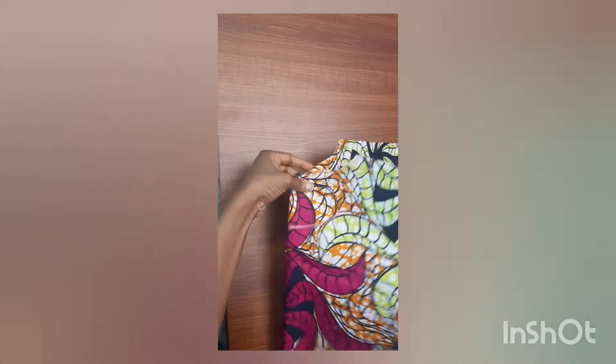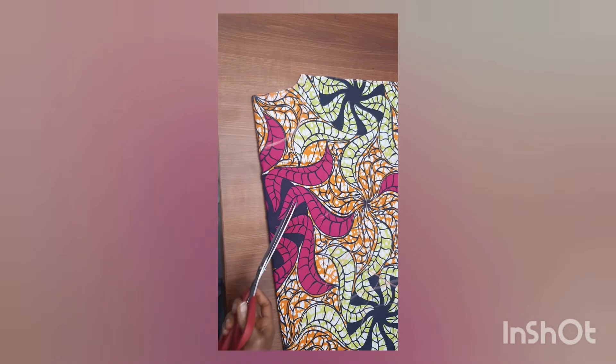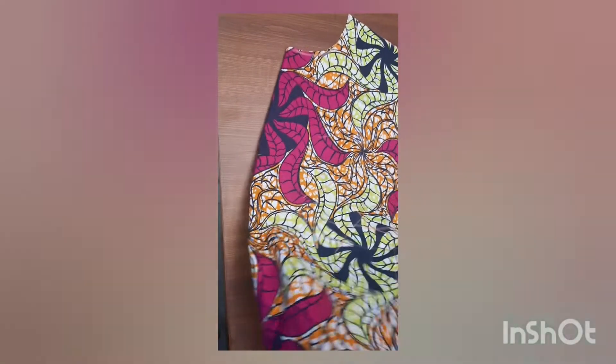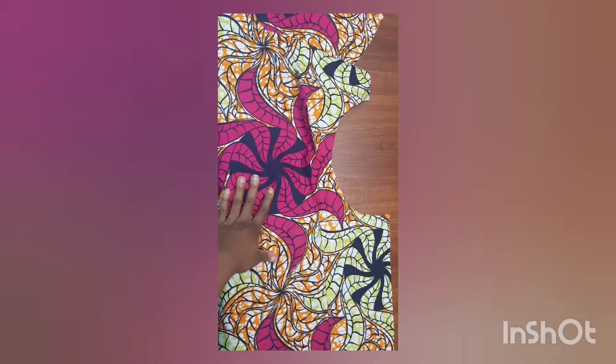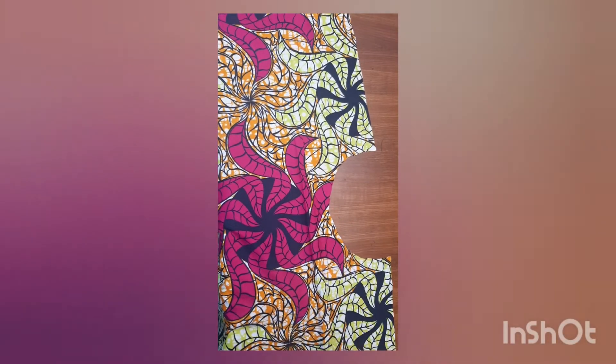I'll separate the back piece, then fold the front back together so I can cut the front neckline. After cutting the front neckline, I'll join the front and the back together — joining the shoulder seams on both sides first, then joining the side seams before connecting the neckline and sleeve opening.